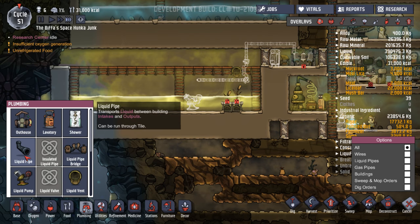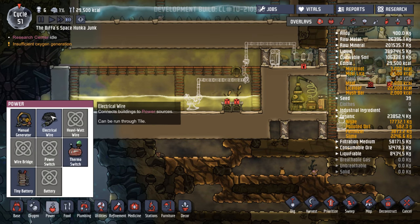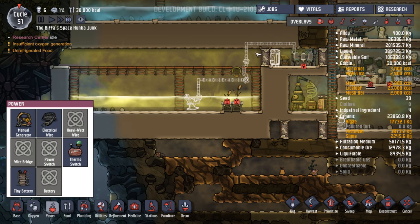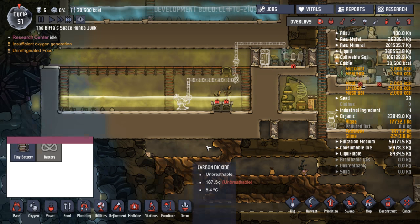Let's cancel those. Liquid pipe. Sandstone. Eight. Into there. And then we just need some power. How much is that going to take? This will all be on a separate thing. But I want to just start converting that a bit now if I can.